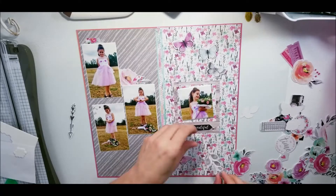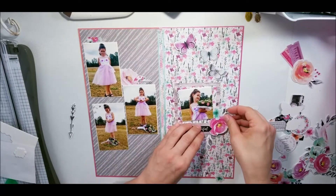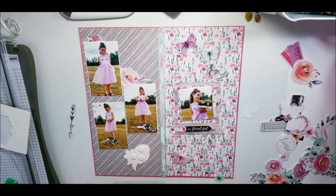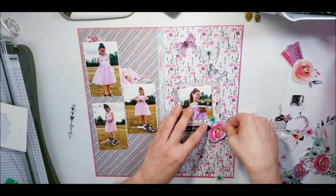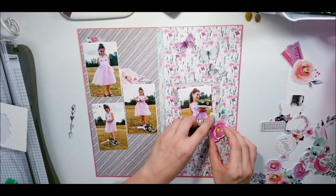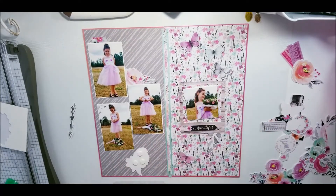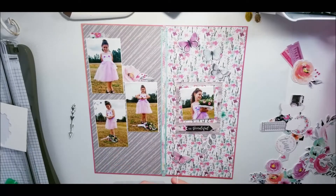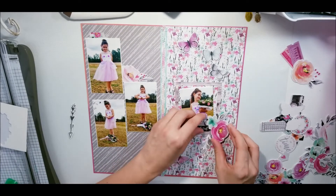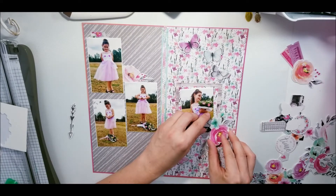I start to put down all my embellishments and all of that. While I'm doing this, make sure that you go check out the kits, the community page, the website - all of that jazz. Because the Kidaholic Kits does have this collection and it is amazing. I love love this collection.